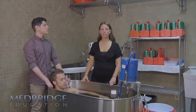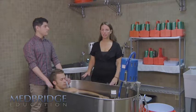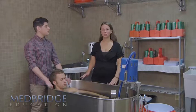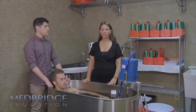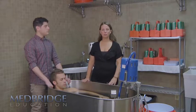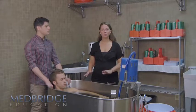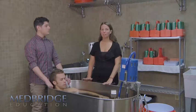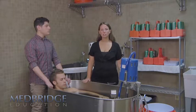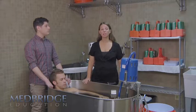Once you have the exertional heat stroke victim in the tub, with a towel or sheet underneath their arms and as much of the body immersed as possible, then you want to add ice. You don't always have to have the tub completely set up with water and ice ready to go. You can have the tub set up with water and ice set to the side in coolers. If you don't need it that day, the ice simply gets dumped, but if you do need it for a heat stroke victim, then it's ready to go.